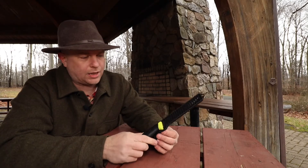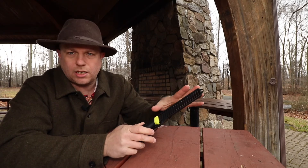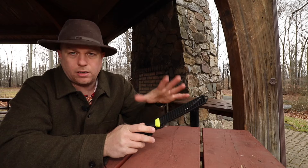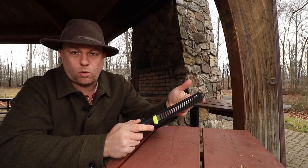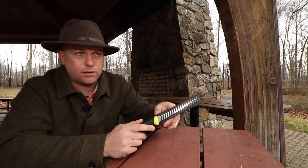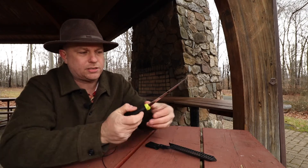So the first thing when you purchase this knife that I like is this vented sheath. Obviously it's going to keep you safe from the blade, but it's a filet knife you're going to be using in a wet environment — it allows the water and moisture to drain out of the sheath. It has a little clip in the bottom here and you depress that clip and slide the knife out.